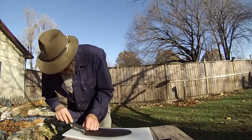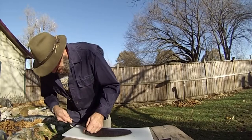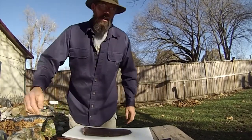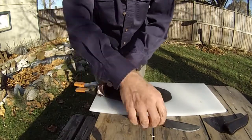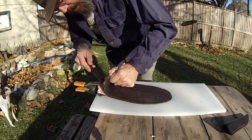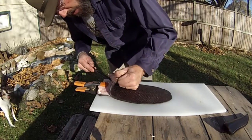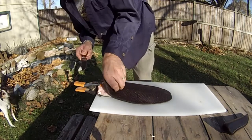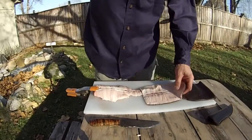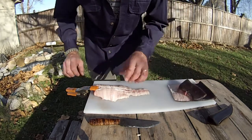There is a lot of fat in between the skin and the meat. Alright, so I got it skinned. There is still a lot of fat left on here. I will have to scrape all that off to pelt those out. We got a nice chunk of meat here.